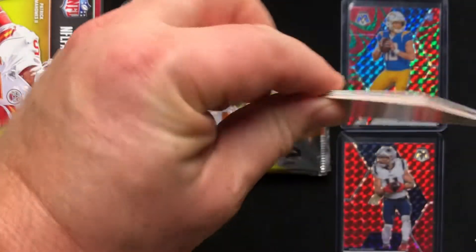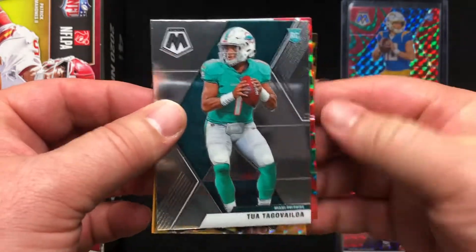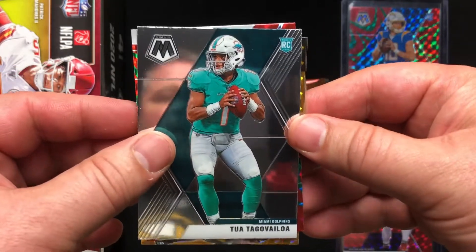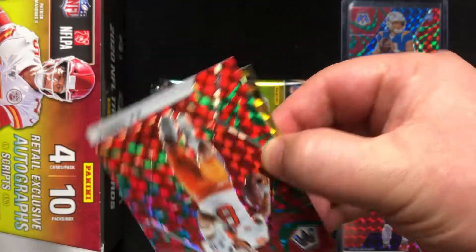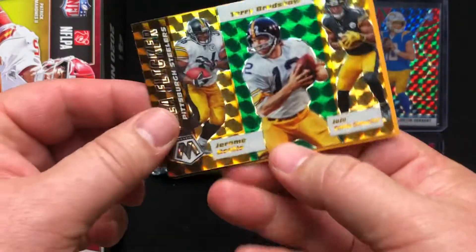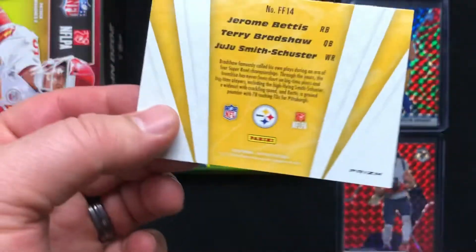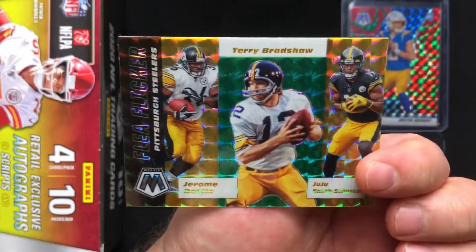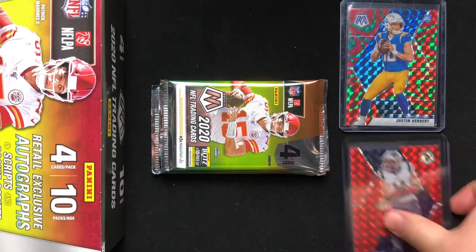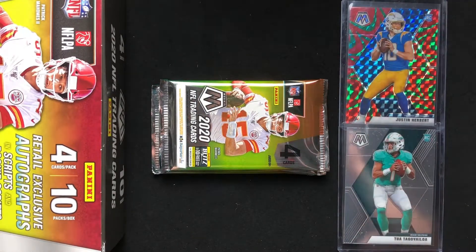That one opened a little easier. We've got another Sam Darnold base and a base Tua. There's some interesting color back there — not a silver. AJ Terrell, and what do we got hiding back here? This is a Flea Flicker card — I like the colors on this. Not thinking it's going to be numbered, but very cool on the front. Terry Bradshaw, JuJu, and Jerome Bettis. Sorry Jules, you are about to be replaced — this one's going to go out here too, because these are the top two cards I was looking for and we got them.